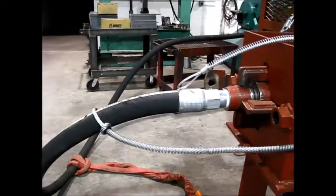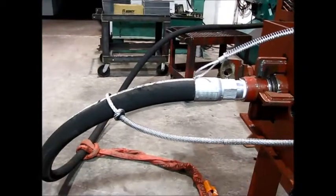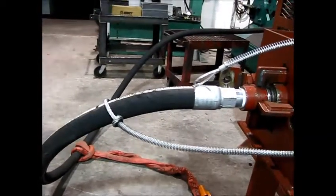This is Steve with American Ironworks. Today we're going to be testing our 2-inch R13 hose. This is a 5,000 PSI working pressure, 2-inch — very common hose in the oil field.